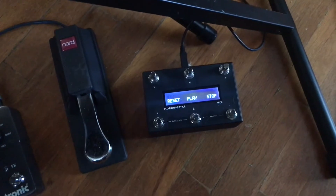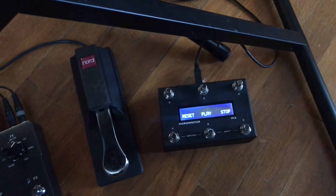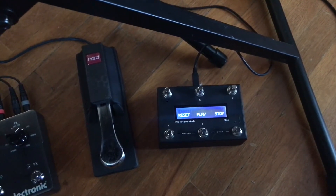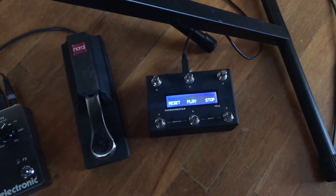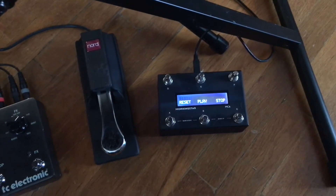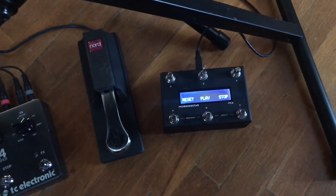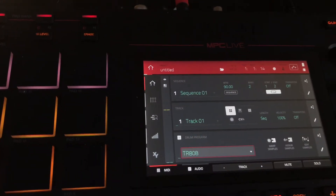I have a Reset, a Play, and a Stop button. The reason Reset is set up that way is because the play/start functionality needs multiple system exclusive messages sent to it, and the MC6 can only send one at a time. It can send up to eight different MIDI notes per preset, which is great, but it can only send one system exclusive message.